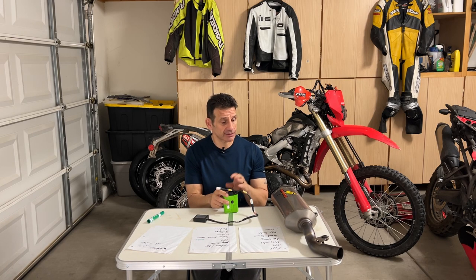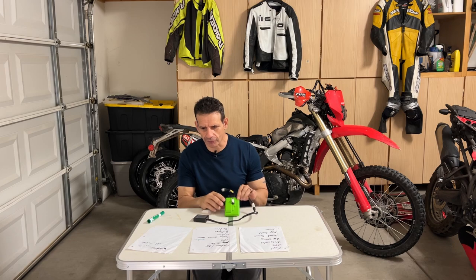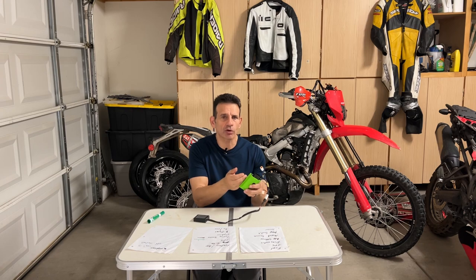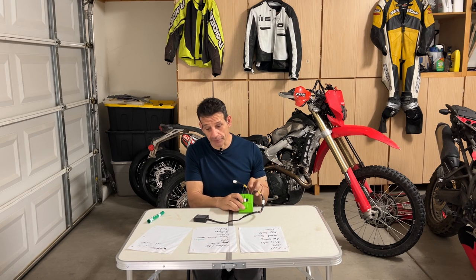It's been quite an extensive test. We've used this with the Graves pipe, the FMF pipe, and the Yosh, which is on it now. A pipe shootout should be coming up in the next week or so for the 450 RL. Also, I don't think it matters if you own a KTM, a Husqvarna, a Gas Gas, or you're going to buy one of those bikes. You're going to probably experience the same results with any of these ECUs. If the GET works well in the Honda, it's going to work well in the KTM, the Husky, and so on.